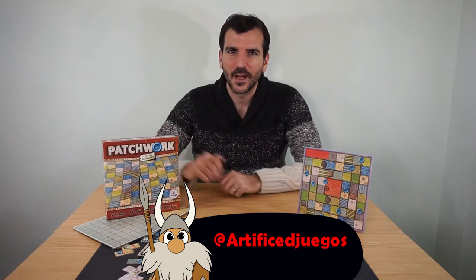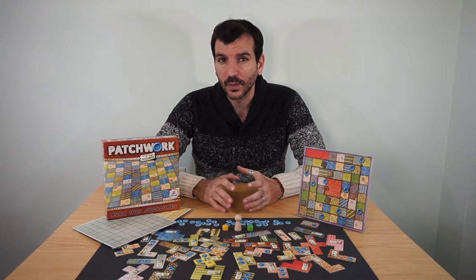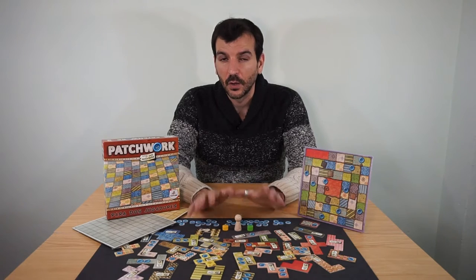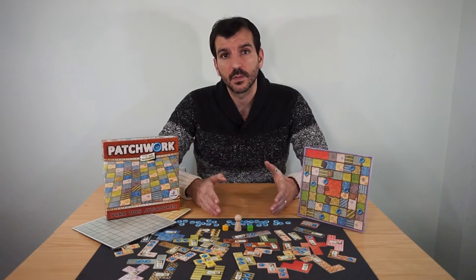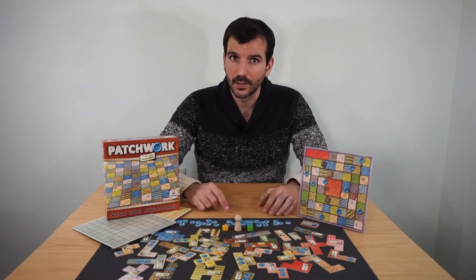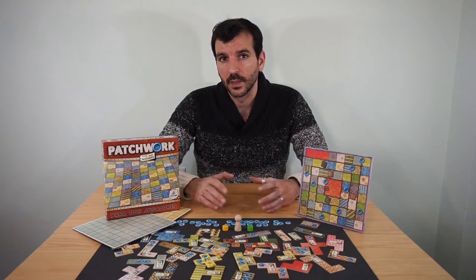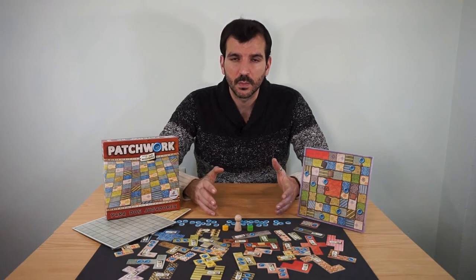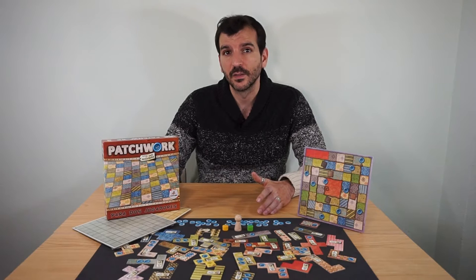Hi, welcome on board. Today I'm going to show you Patchwork — a fantastic abstract two-player game where you're going to make a patchwork quilt using these Tetris-shaped patches. Although it isn't a complicated game, we've made two tutorials for you: a detailed tutorial for the owner of the game or for whoever explains it, and an express one — this one. Shorter and straight to the point for players learning how to play for the first time. Here we'll explain the basic rules, skip the setup, and all the unnecessary details an experienced player can clarify when need be. The thematic intro is exactly the same, so you can skip it by clicking on the time labels in the video description.